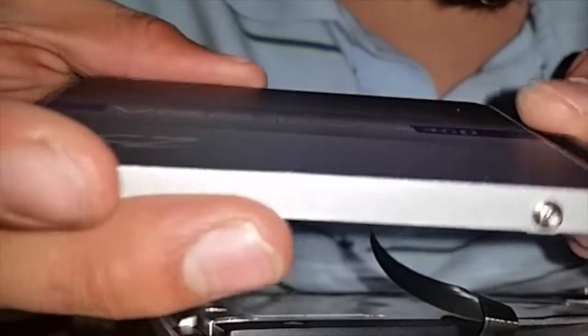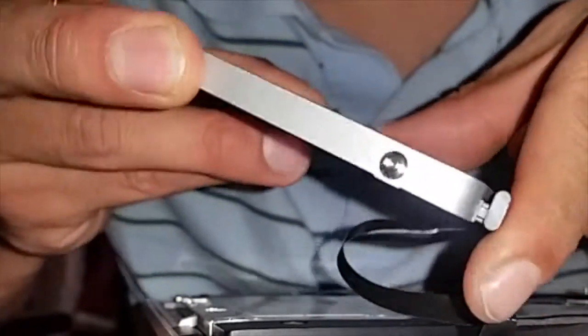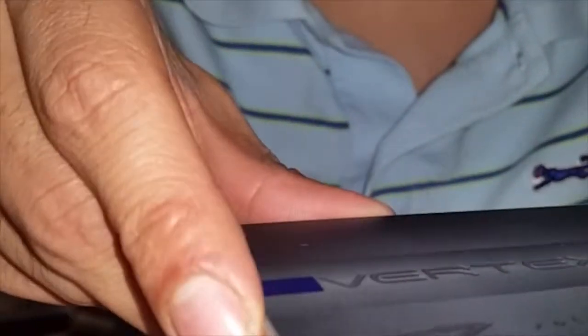As you can see, the Vertex 460 SATA connector goes in — push and play. We align these up, make sure it goes nice and deep into that hole. It came out — it was too loose. So now get it nice and tight. Perfect.